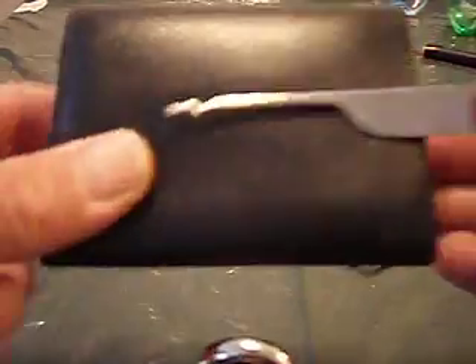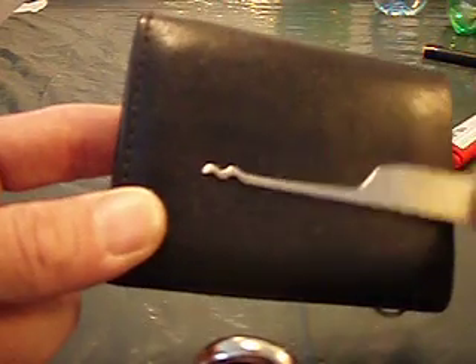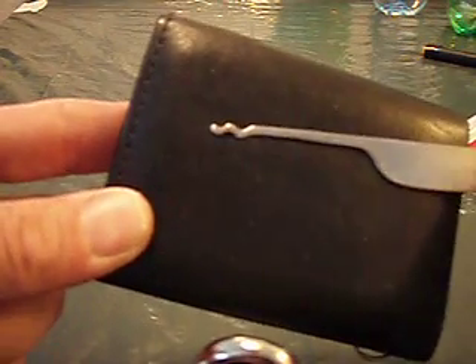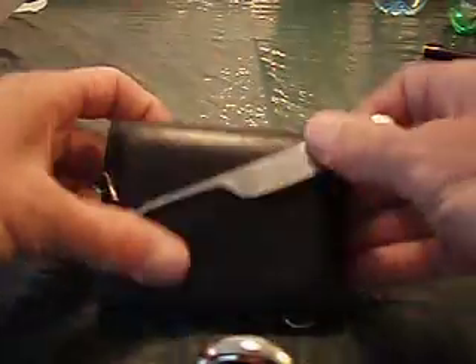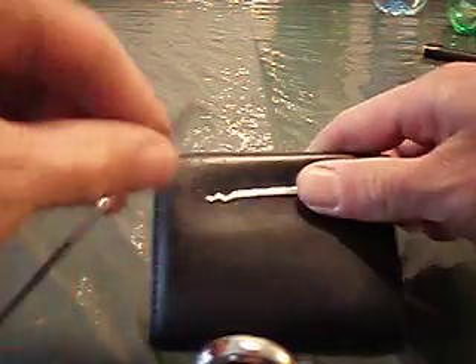Greetings once again people. This is my first snake rig that I've made, and probably one of the most difficult tricks that I've manufactured. This is not so much a demo of lockpicking as it is just a demonstration of the pick itself.